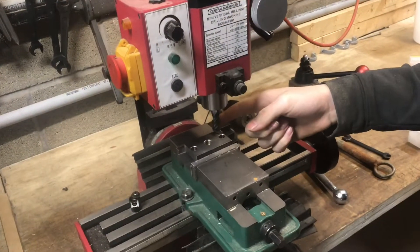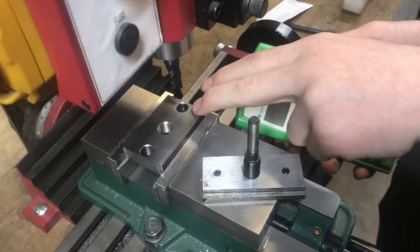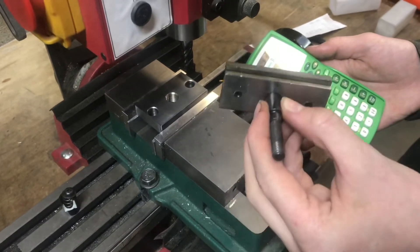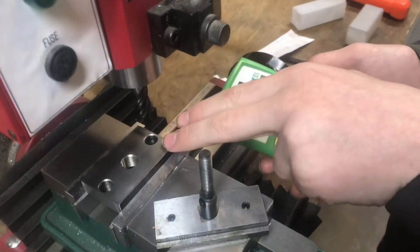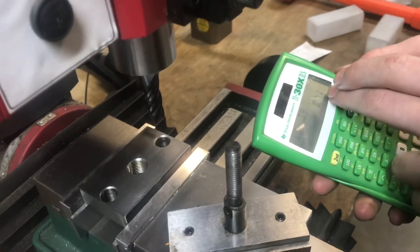I'll be using a Harvey end mill to cut out the t-slot shape on this Harbor Freight mill. To figure out how much material to remove off the block, I measured the old t-slot at 0.39 inches and the new block at 0.5 inches, so I need to take off 111 thousandths.